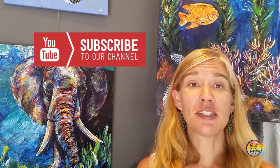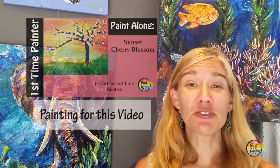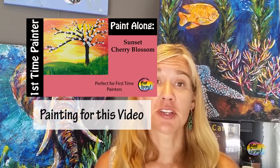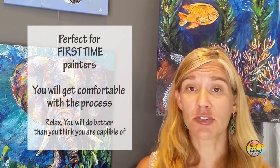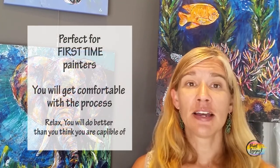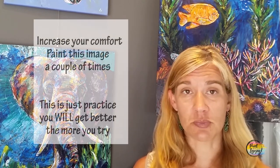This video series is perfect for my first-time painters — those of you that have never painted before, or you're painting at home by yourself for the first time or with a group. These are nice, simple, easy step-by-step instructions to help you get more comfortable with mixing your paint, applying paint, and using your tools and brushes.